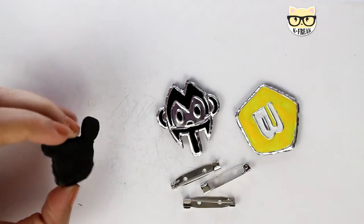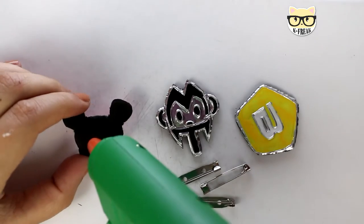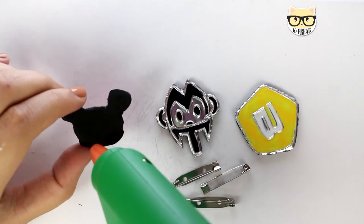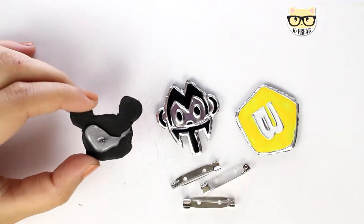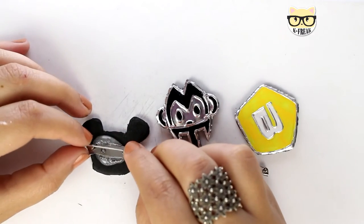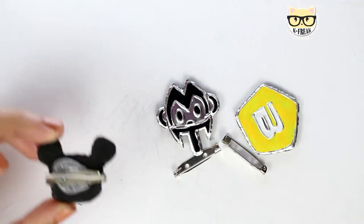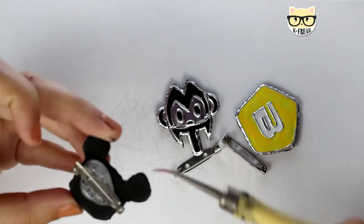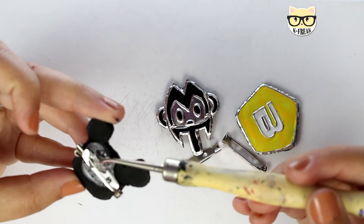As you can see here, I made some the day before and they are completely dry. Now I just put some hot glue on the back and put the brooch pin. It's very important that you put some hot glue on top of the pin as well to make sure that it will not fall.